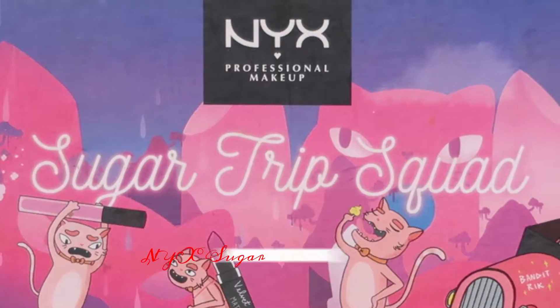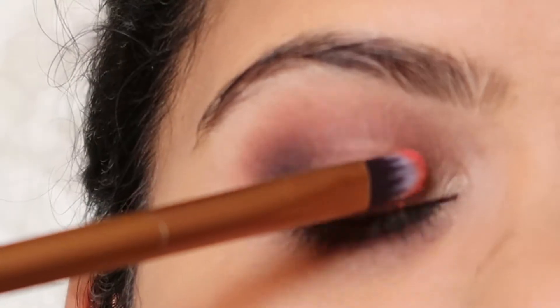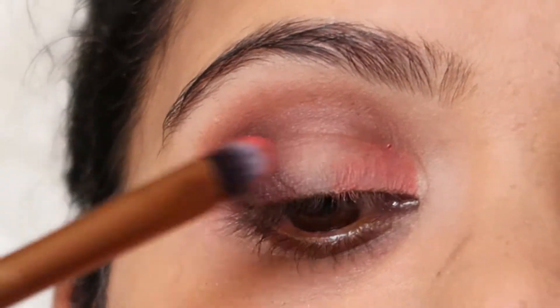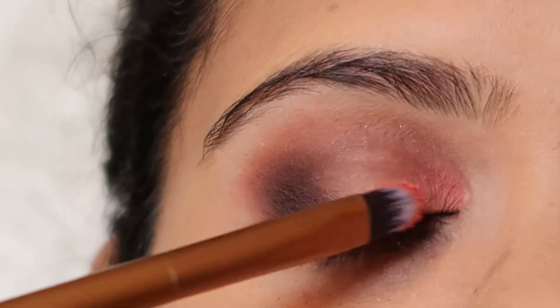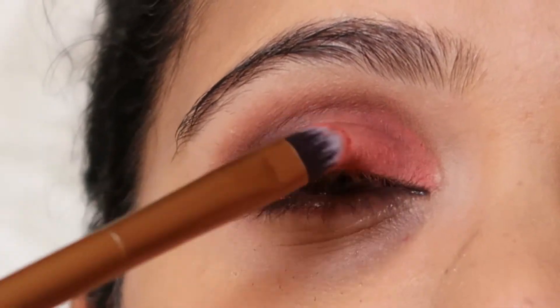For the coral shade, I'm going to use the NYX Eye Shadow palette and use that beautiful coral shade, applying it with a flat shader brush onto the two-thirds part of my eye. It's slightly powdery but the pigmentation is really good, so it's okay — there will be some fallout.